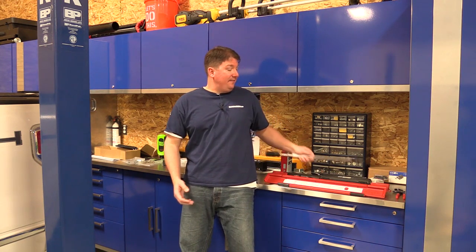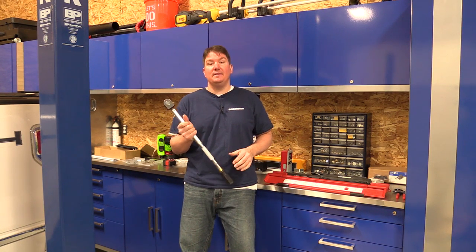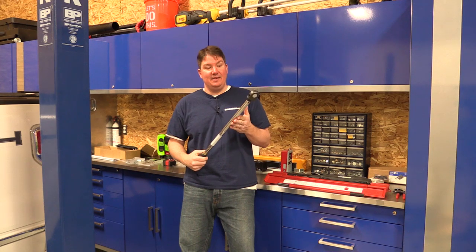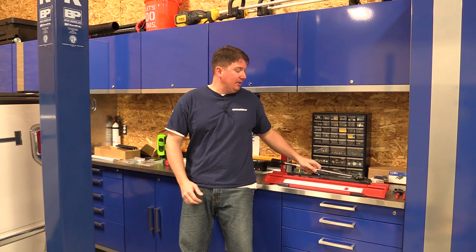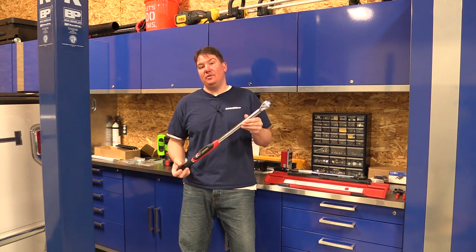Hey everyone, Brian from Workshop Addict. We have a lot of projects around our shop where we use a torque wrench. In fact, this older model made in the USA has been my standby for a long time, probably at least 10 years. It's a click-type torque wrench, and I wanted to get a little more accurate, so I picked up a GearWrench electronic torque wrench.